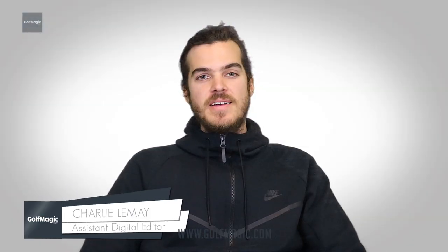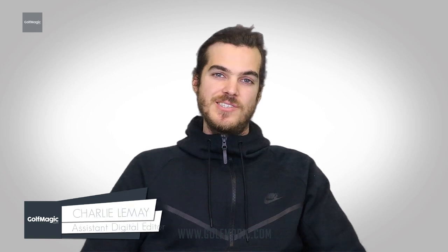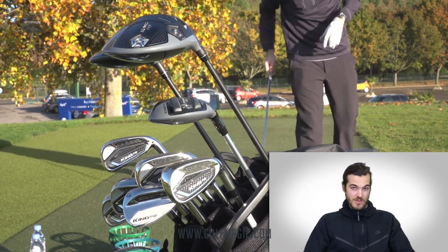We're back in London after our trip to Paris to play Golf National with Cobra. We've been testing out the new Cobra King F8 irons. We hit these for the first time a few months ago at the London launch at M1 Golf in Canary Wharf, so we've got a bunch of experience hitting them both on the range and out on the course, seeing how they perform in a real game situation.